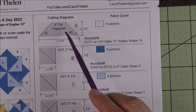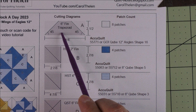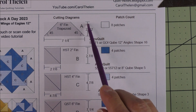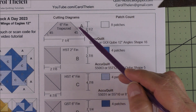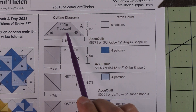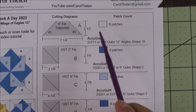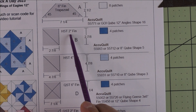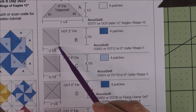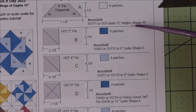Let's go over the patches. The first patch is a six inch finished trapezoid. We're going to cut seven and a quarter inches by two inches, then cut 45 degrees off of each side in these directions, and I will show you how to cut those. We need eight patches. Patch B is a two inch finished half square triangle — cut two and seven eighths inches, cut it in half once on the diagonal to get two patches, and we need four patches.